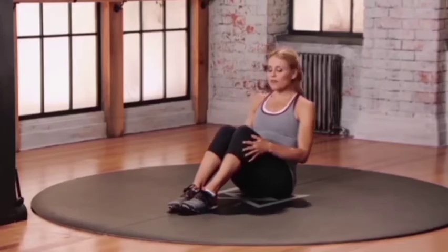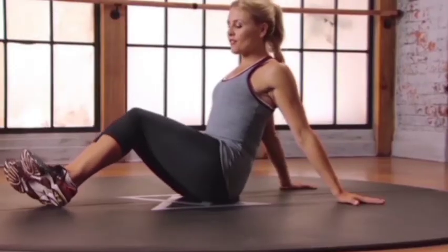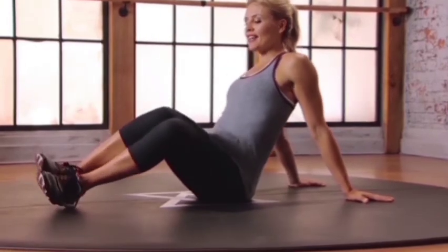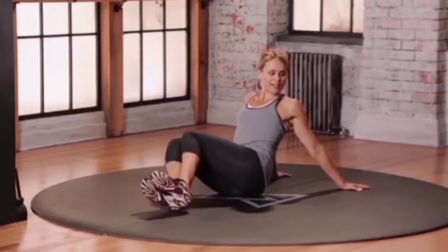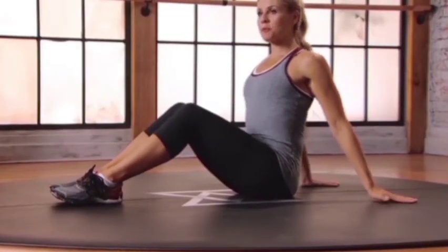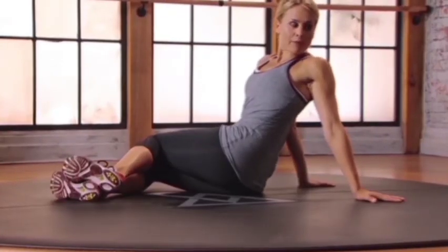Seated leg twist. Starting with your knees bent, just going to let your knees fall over to the right. Let those knees touch the floor, knees to point up towards the ceiling, then exhale. Let those knees fall through, some nice rotation into the spine, opening through. Starting with those arms behind you, fingers pointing to that left shoulder, get some rotation into the upper part of the spine.